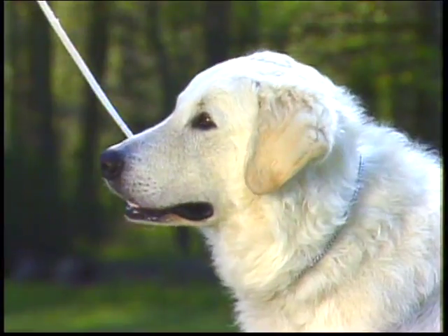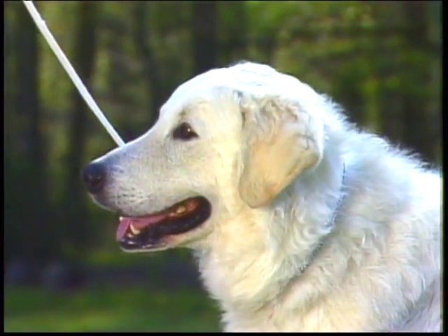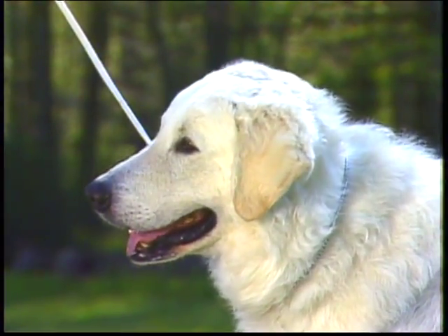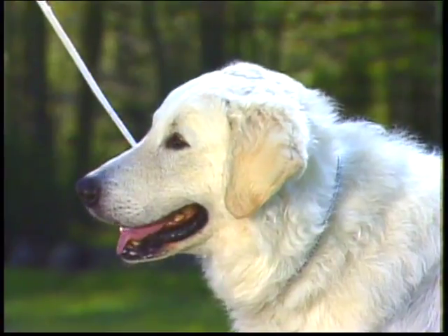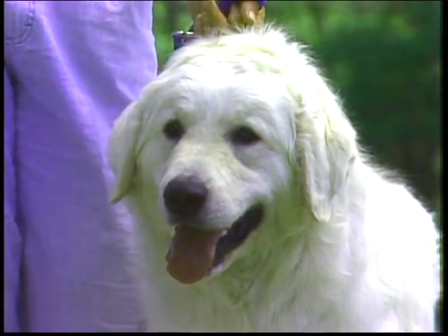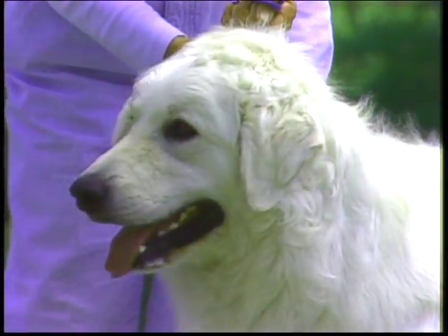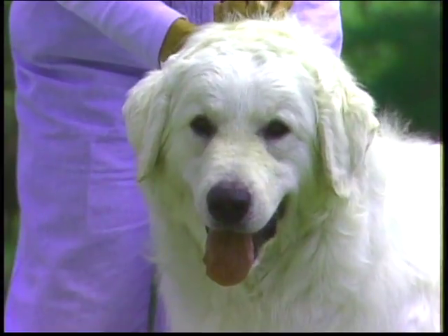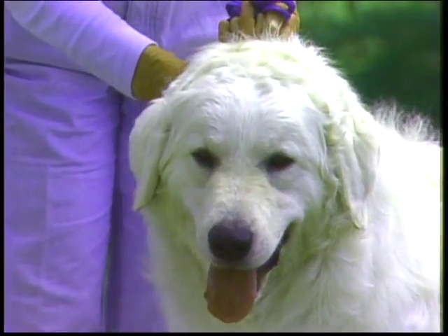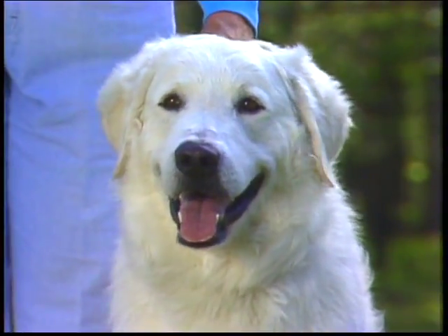Ears are V-shaped with the tip slightly rounded. They're set well back between the level of the eye and the top of the head, and are rather thick. Correct length should be such that when the ear is pulled forward, the tip covers the eye on the same side of the head. From the front, the widest part of the ear is about level with the eye, and the inner edge lies close to the cheek, while the outer edge turns slightly away forming a V. Even when the dog is relaxed, the ears should not be cast backward nor folded. Here again is the typical Kuvasz head with correct proportions and proper eye and ear set.